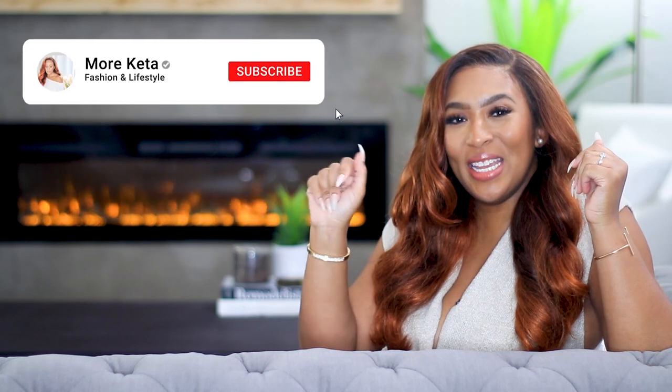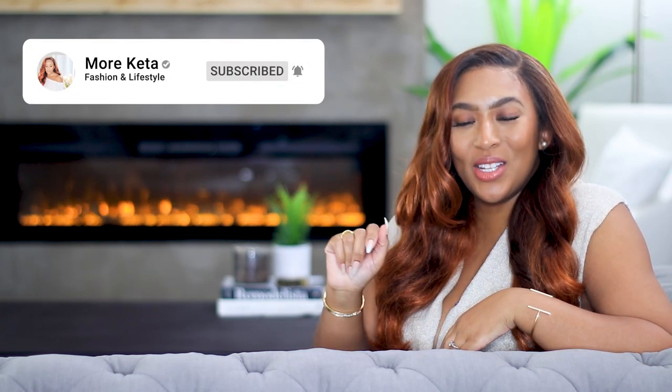I hope you guys enjoyed this DIY concrete fireplace wall. If you did, please go ahead and give a thumbs up. Check the description box below where I'll try to be as detailed as possible. If you want to see more fashion, lifestyle content, and of course more Kida, go ahead and hit that subscribe button as well as the notification bell, and I will catch you guys in the next one.